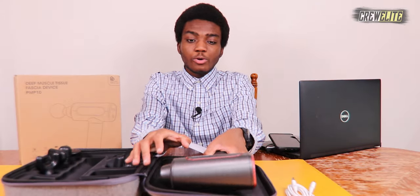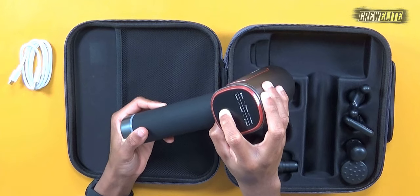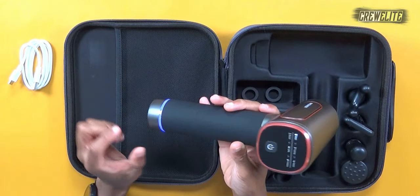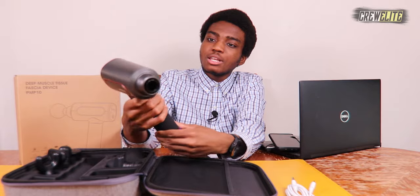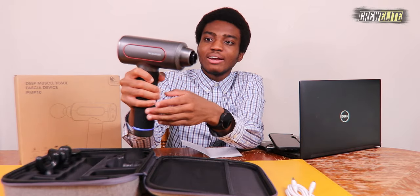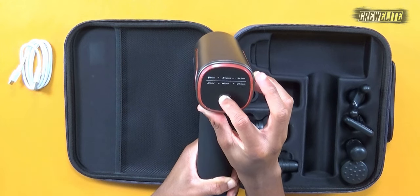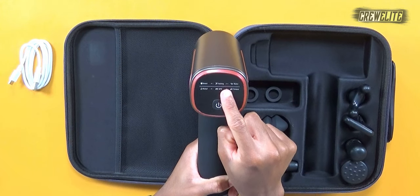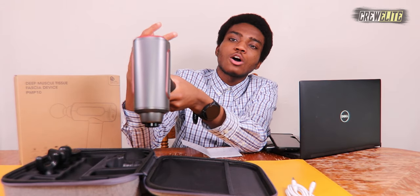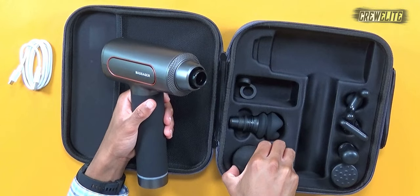Now I'm going to power this on. Press and hold the power button for about two seconds — you can see it's already in action. There's a blue LED light on the bottom and it's already pulsating pretty intensely without a head attached. There are six different modes you can switch to: Smart, Training, Relax, Relief, Spa, and Fitness.